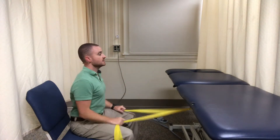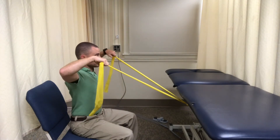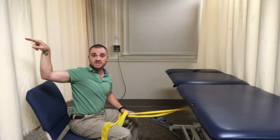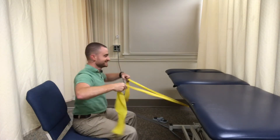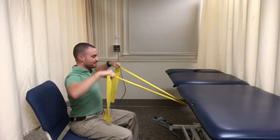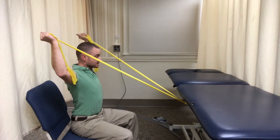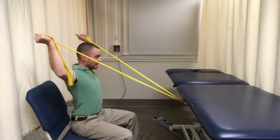Next is the W. Here, you have a 90-degree bend at your elbow. You're going to come up to about 90 degrees and rotate backwards. Keep that good posture throughout.